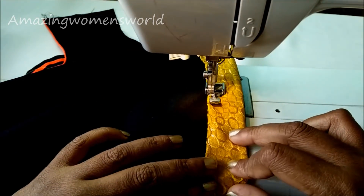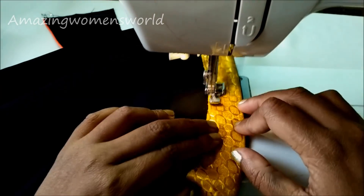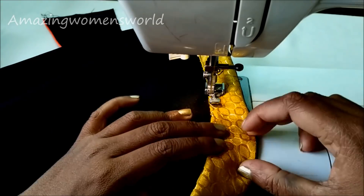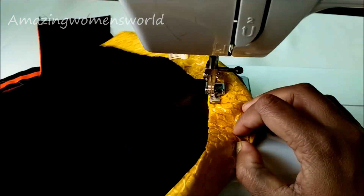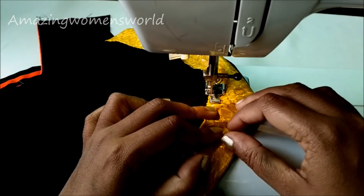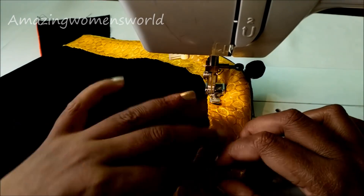While stitching at the curved turnings, run it gently and do not stretch the bias. Or you can iron it for stretch-free stitching. As this is gold tissue, I'm not ironing — just running it as it is.